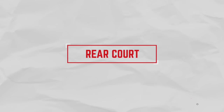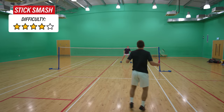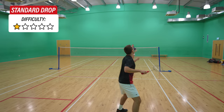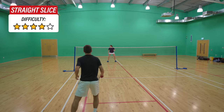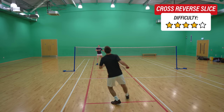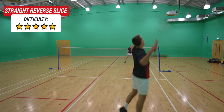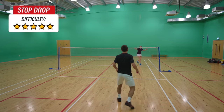So let's start at the back of the court. Here we have a smash, a stick smash, a clear, and a drop shot — of which there are actually seven different types: the standard drop, straight slice, cross court slice, cross court reverse slice, straight reverse slice, loopy drop, and stop drop.